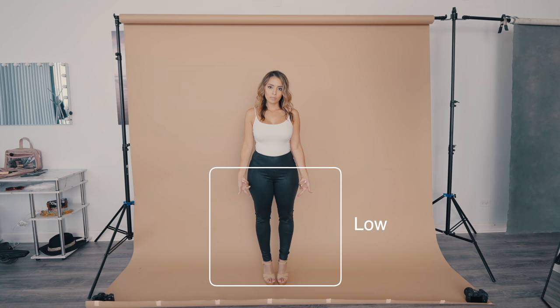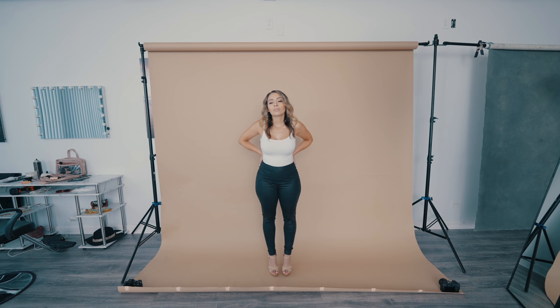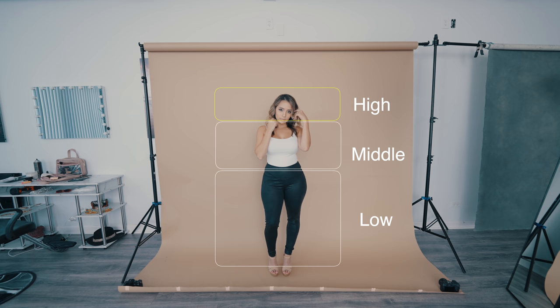There's a reason why I did this, and I'll show you why. Basically, what I'm doing is breaking down where I can put the hands, simplifying it. For example, if I wanted both hands high — I could ask her, 'Can you play with your hair, run both hands through your hair?' Think shampoo commercial, run them through your hair.